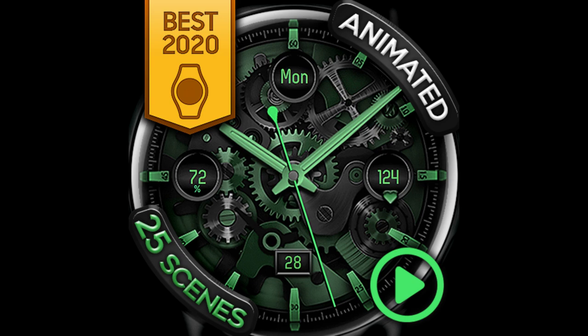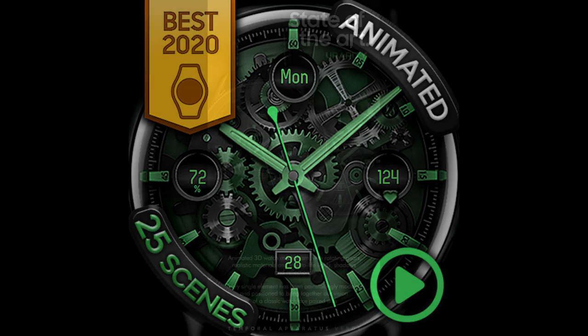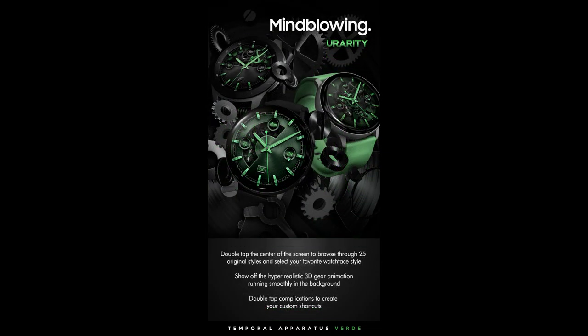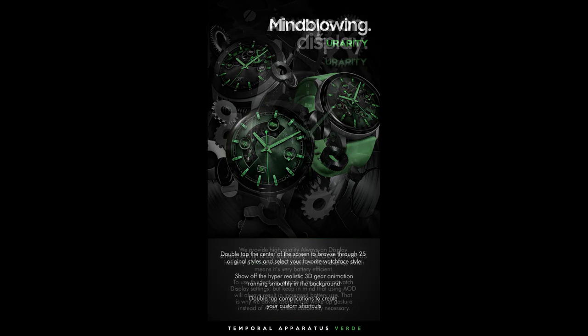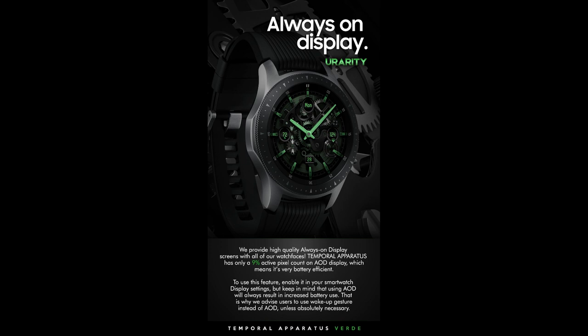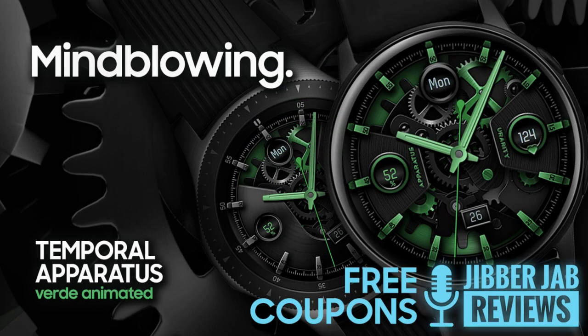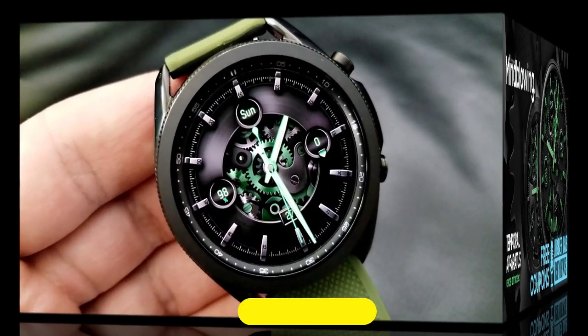Hey everyone, welcome back to another watch face review and giveaway! I hope you're all doing well and ready to pick up another highly detailed and animated watch face design, which this time has been generously provided by our friends at U Rarity. This is another paid watch face inside the Galaxy App Store, but if you act quickly you may even get a chance to add this to your collection for free by using the developer's easy-to-use code generator tool — this time we're handing out 40 coupon codes per country, so make sure you click on the link down below right after our review.